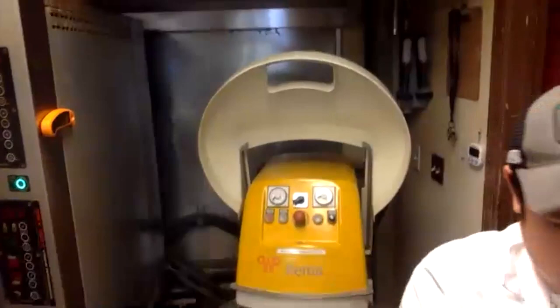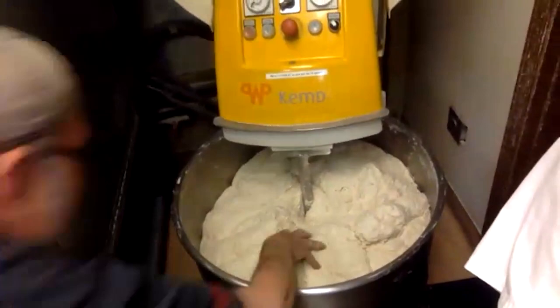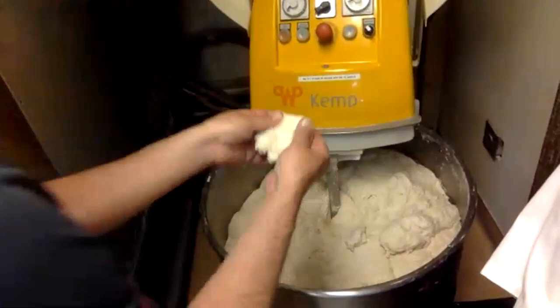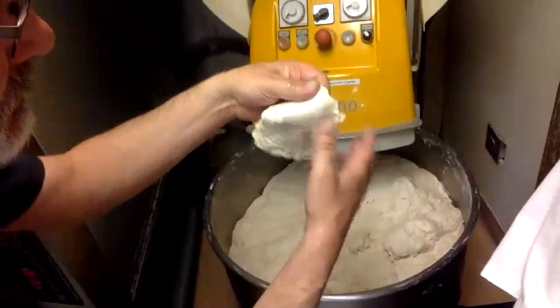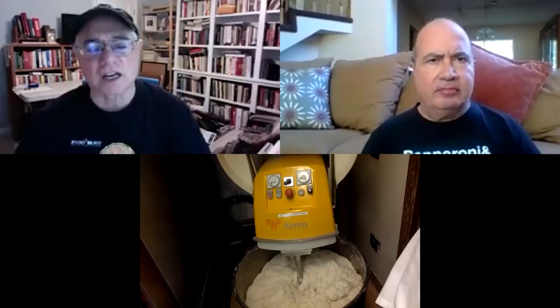Pulling a piece of dough mid-mix, it's still a little shaggy and not fully developed yet — about four more minutes on speed one to go. You can already see some gluten membrane forming, but it's not there yet. Brian uses this as a point of reference to compare once the final mix is complete. They'll take a short break and come back to look at the finished dough.